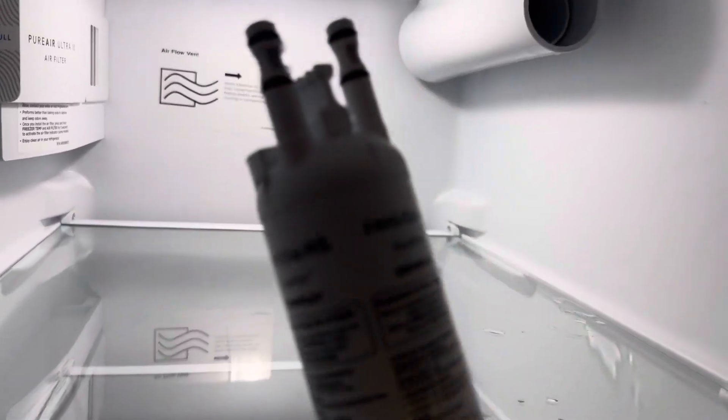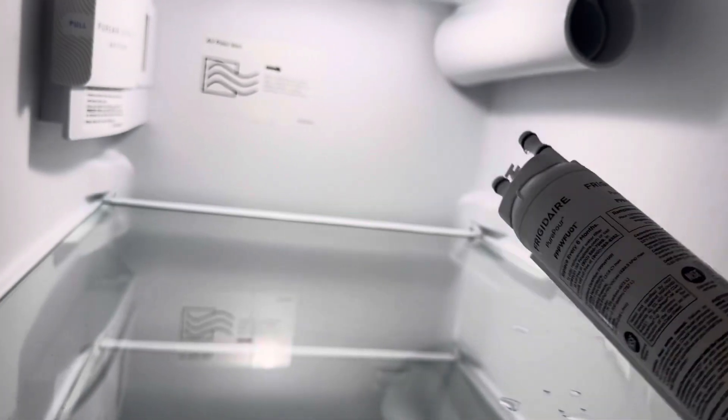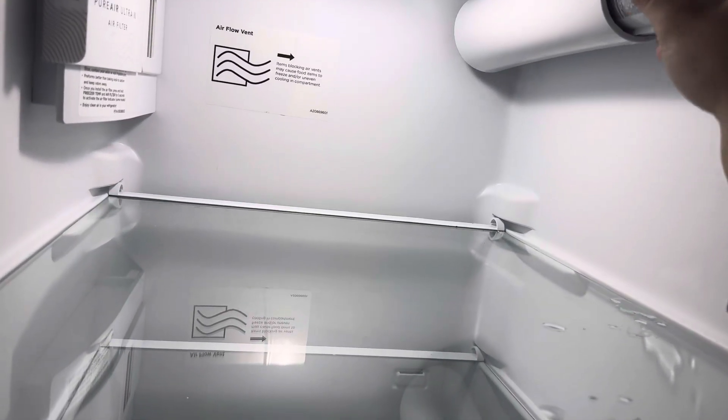Here you'll be able to get your part number from your filter. If you'd like to know where to get these filters, check the description — I'll put in a link.